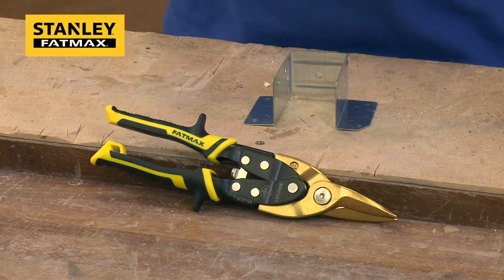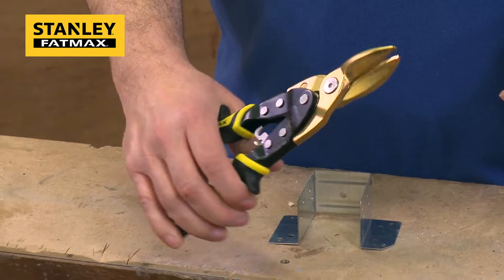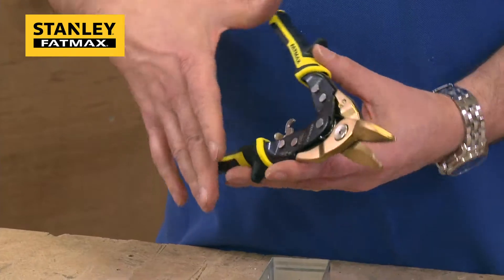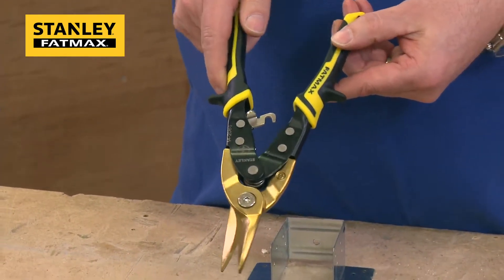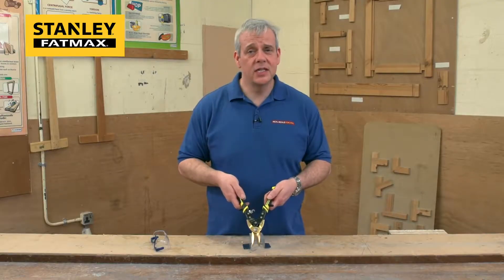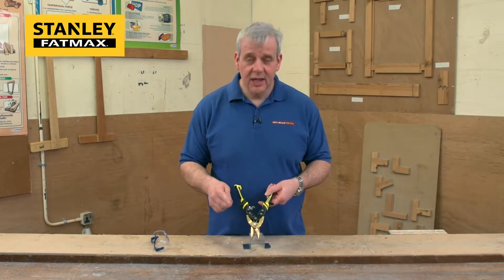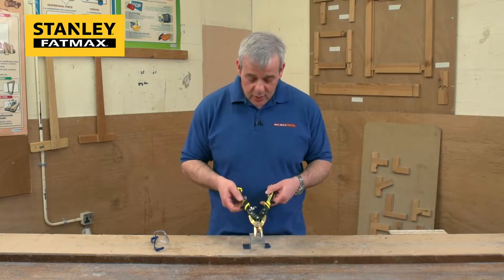These are the Stanley Fatmax Pro Aviation Tin Snips. Most tradesmen will say everyone needs a snip, and these really are the finest ones you can get on the market. Stanley have been doing tin snips for a number of years and have a comprehensive range. This is the absolute premium pinnacle product within their range.